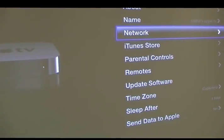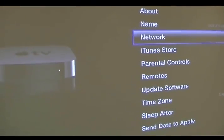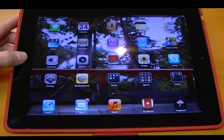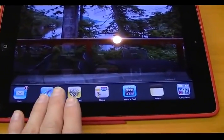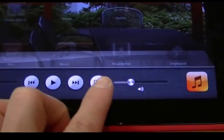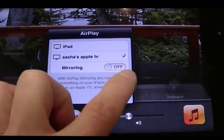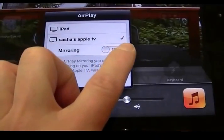Just make sure your iPad and your Apple TV are on the same network. Now I'm at the main menu on my Apple TV. To get the iPad connected, hit your home button twice, swipe to the right, and you'll see the AirPlay icon. Hit AirPlay, connect to your Apple TV, and turn on mirroring.